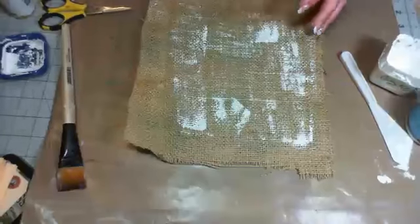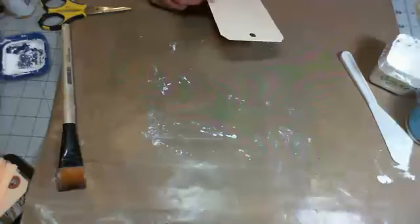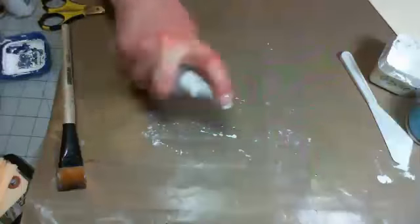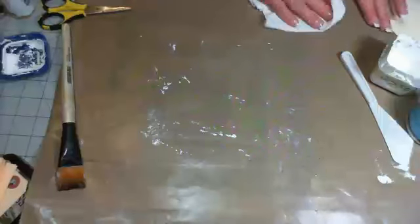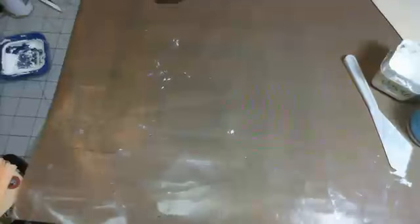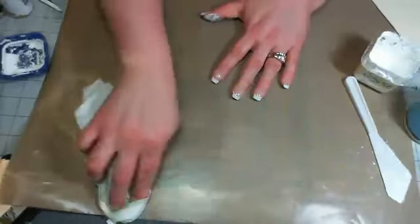I'm going to put this to the side and let it dry a little more. I also decided I want to make some holly branches. I have the Tim Holtz Lamp Post die and it has small holly on it. I'll just clean this desk up a little bit first. Always clean the gesso off your brushes immediately because they get all yucky — I have a bucket of water over here.